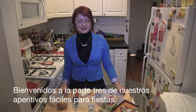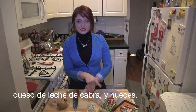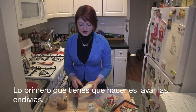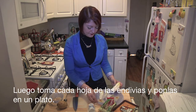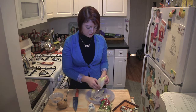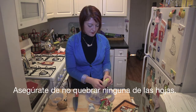Welcome to Mama's Latina's Holiday Appetizers. Today we're going to be making these little endive cups with some guava, goat cheese and a little bit of walnut. The first thing you're going to do is wash your endive, then take the leaves off and just place them on your plate, making sure that you don't break the leaves because these will be our little bites.